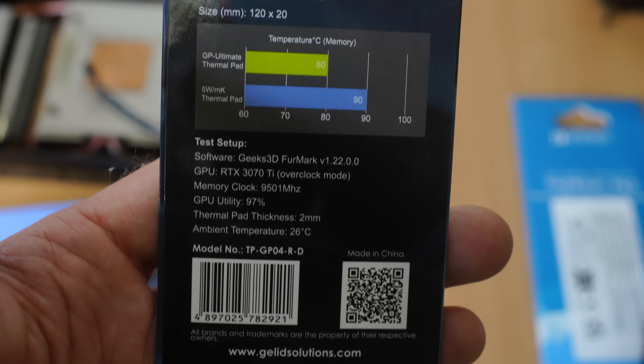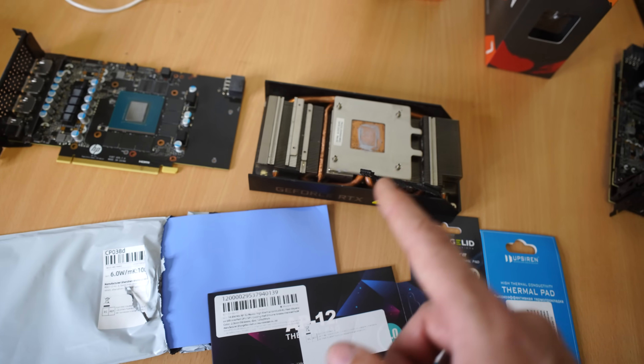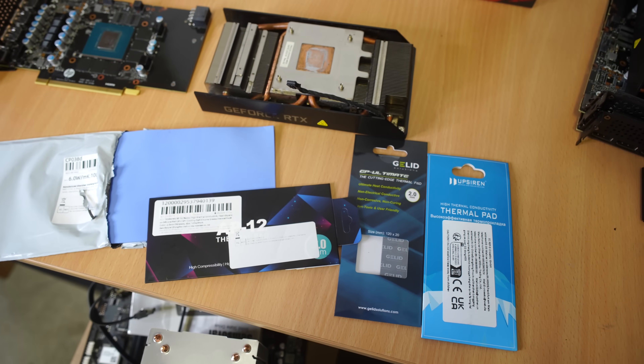Let's get into this. First we'll do the control sample with no thermal pads whatsoever on the VRAM, and then we'll start putting all these thermal pads on the VRAM and check out the differences.